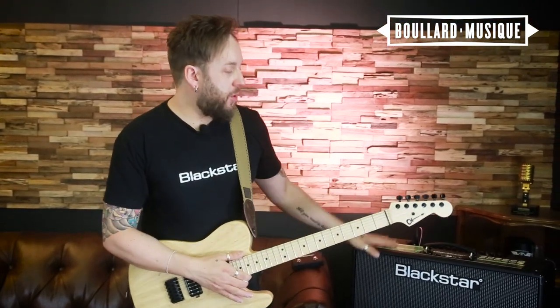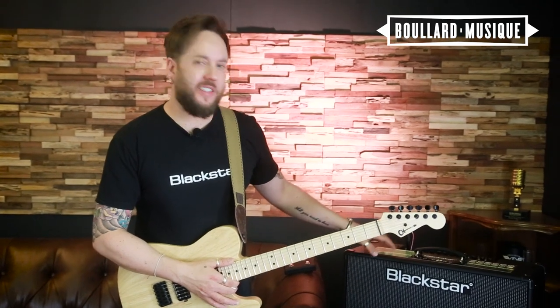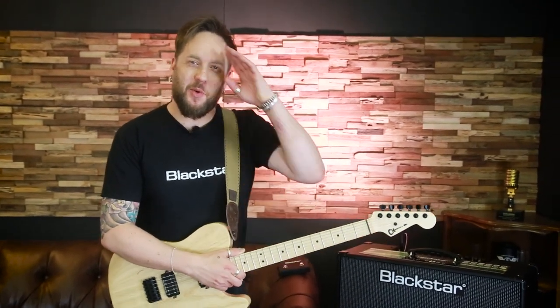ID Core High Power — a wonderful, loud, compact, lightweight option for all you guitar players. Thanks for watching.